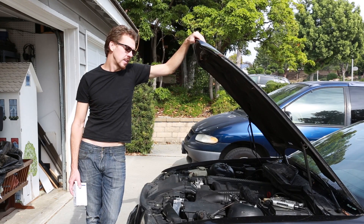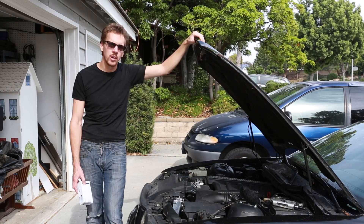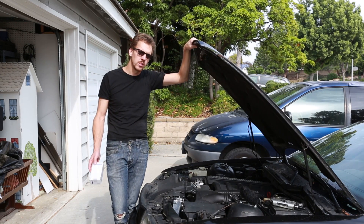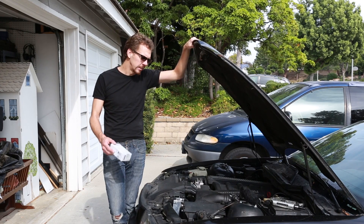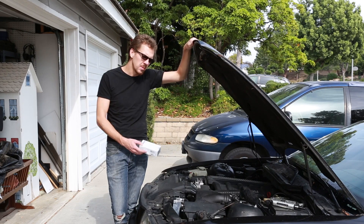Today I'm going to replace the camshaft position sensor in my car. There are two camshaft position sensors on the BMW E36: the intake position sensor and the exhaust. These are also referred to as upstream and downstream.